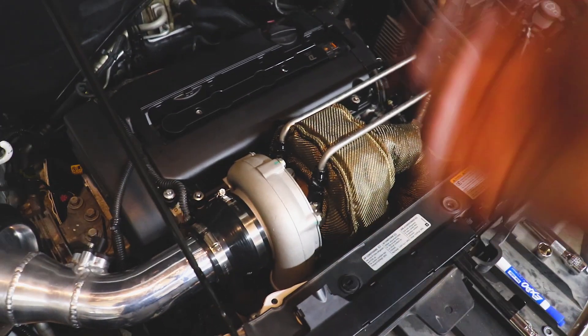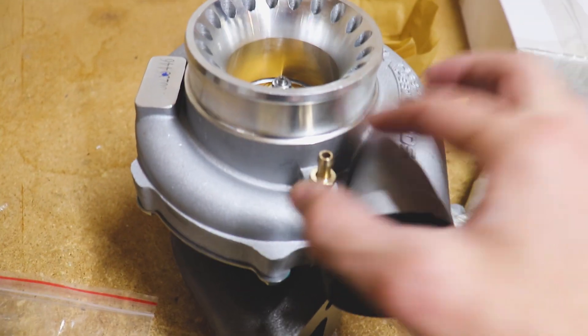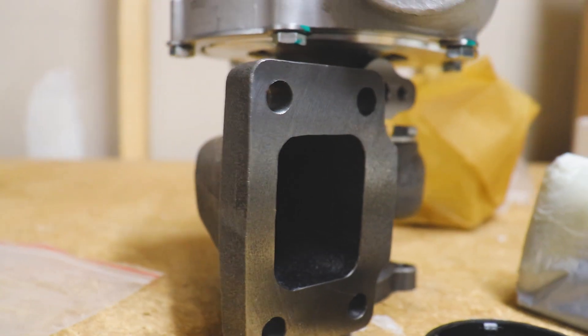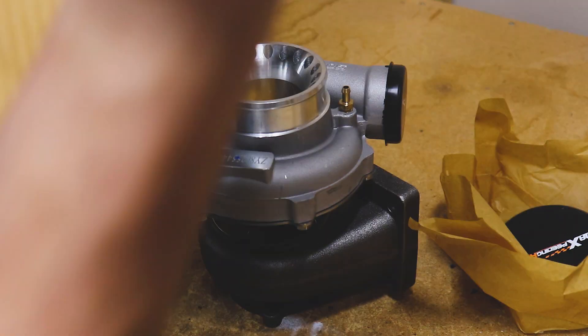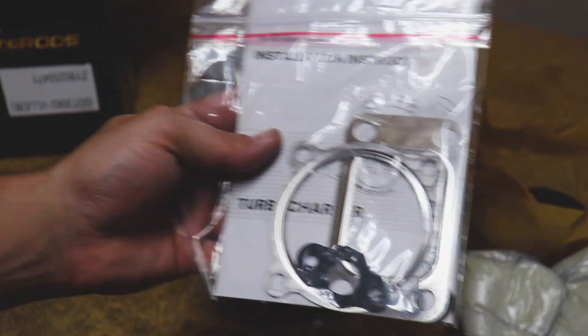Some of the other things: it already comes tapped for your boost controller. Still good casting, still good quality. It's a T3 flange, same as the other turbo, along with the four-bolt exhaust housing, same as the other turbo. It also comes with gaskets, which we'll need once we go ahead and change things over.